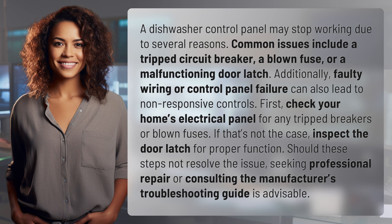First, check your home's electrical panel for any tripped breakers or blown fuses. If that's not the case, inspect the door latch for proper function. Should these steps not resolve the issue, seeking professional repair or consulting the manufacturer's troubleshooting guide is advisable.